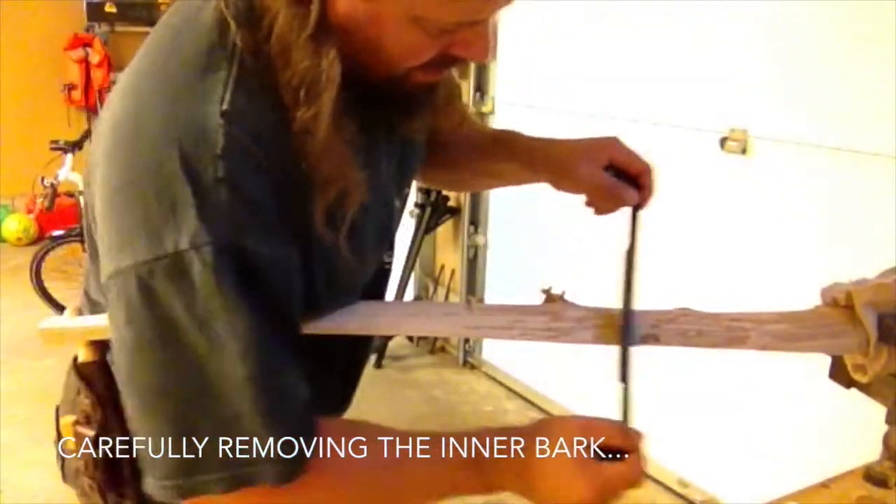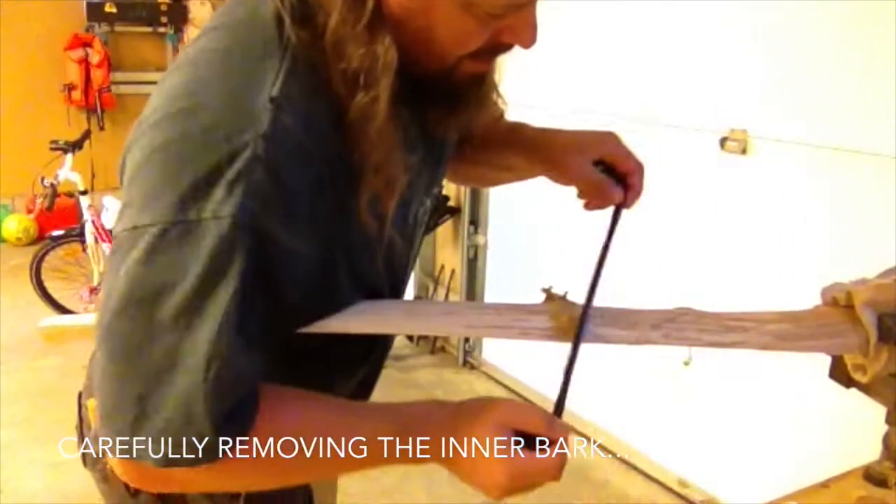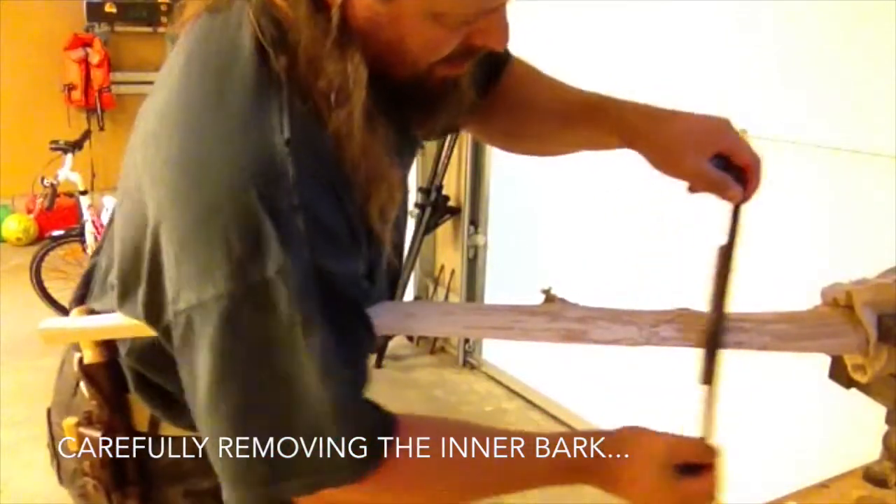I'm trying to say something intelligent here now. Making a bow is really about shaping a piece of wood without taking too much of it.